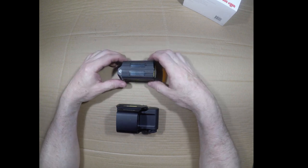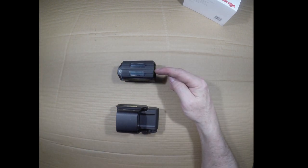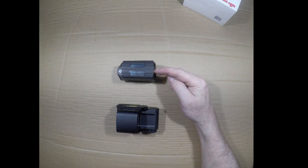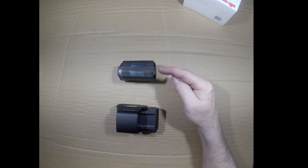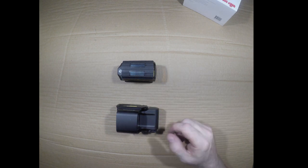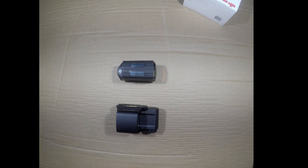When we talk price points, the Holosun lists for about $440 right now — I bought mine at a gun show for $375. The EOTech lists for about $600 depending on options. So $375 versus $600 is a significant difference. Feature for feature, I feel they're functionally equivalent.